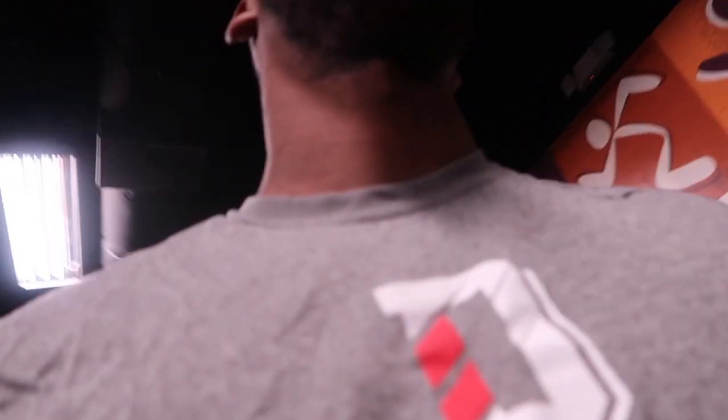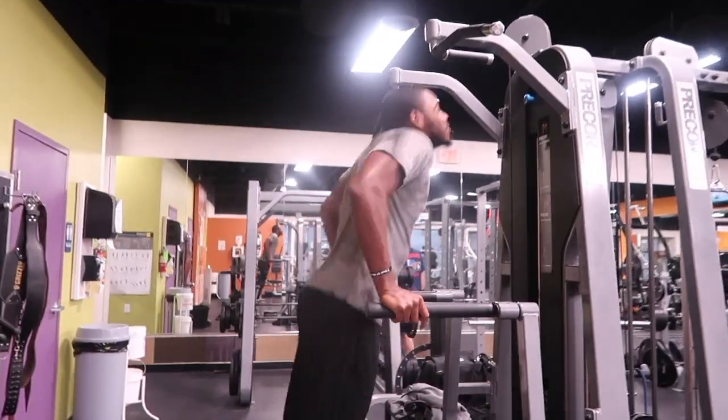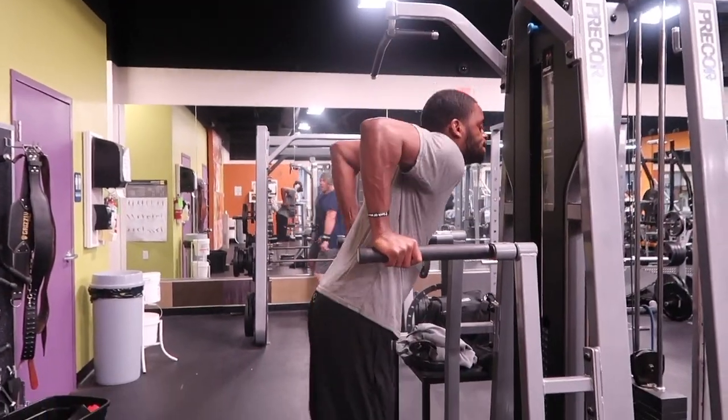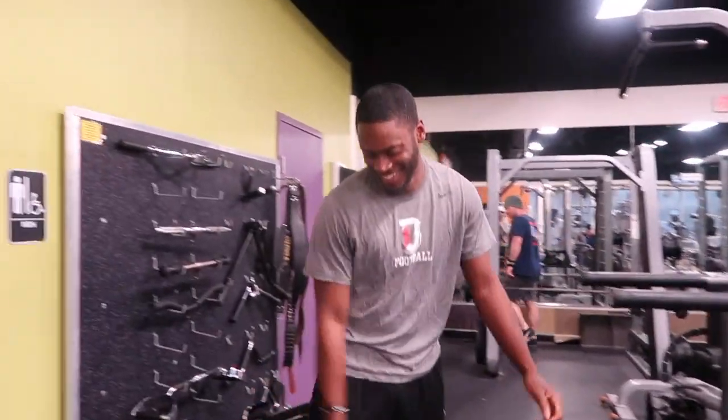Oh boy, cheating. I'm gonna lock it up good. I hope I have two more sets in me.